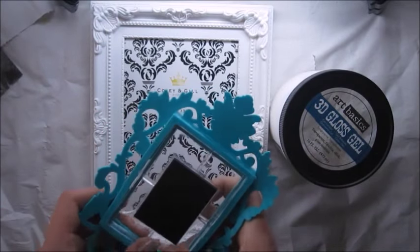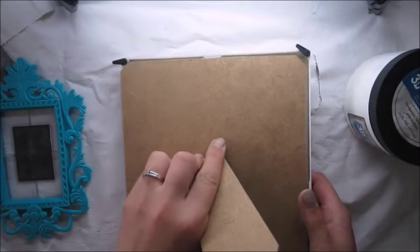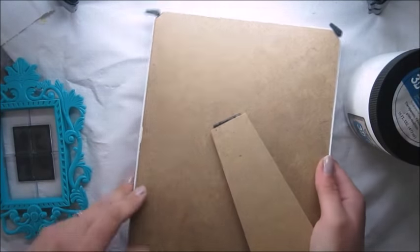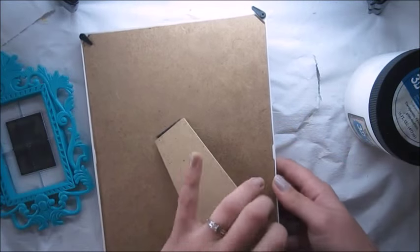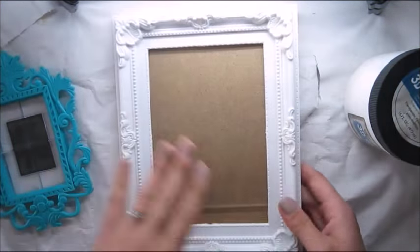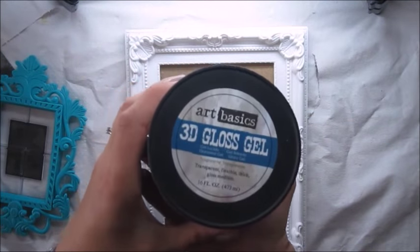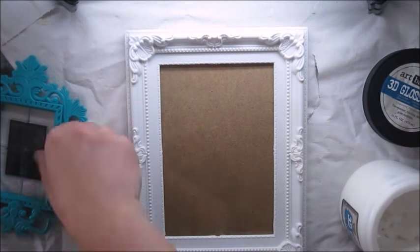Here we have two plastic frames which I bought in pound stores. I'm sure you have some local stores where you can buy cheap things. This is nothing too fancy, not expensive, just plain plastic frames which I decided to use and alter. I got them ages ago and they were just waiting for me to do something with them.